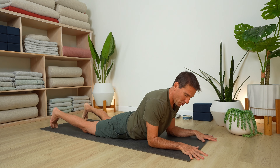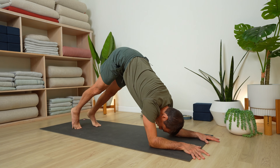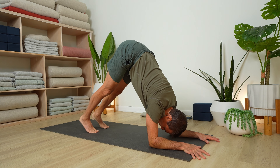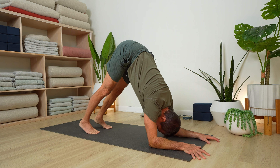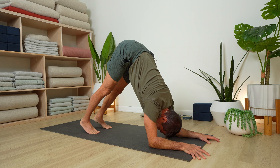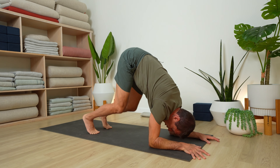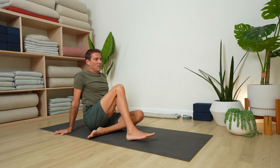Elbows under the shoulders, hands in line with the elbows. Lift your knees and walk your feet forward — a little dolphin action here. If your hamstrings are tighter, bend your knees slightly. Move your chest towards your thighs. Lower your knees to the floor, adjust your feet, and shift into a supine position.